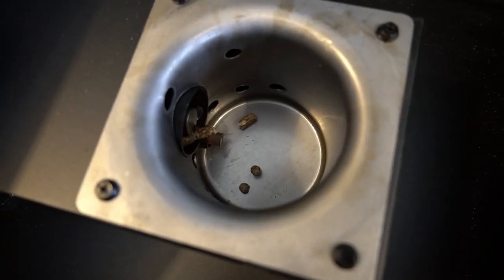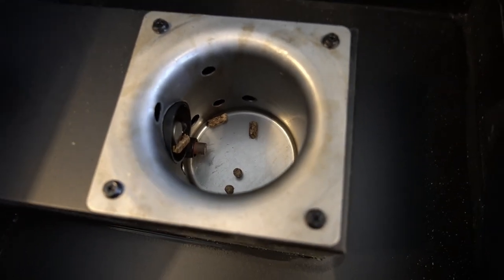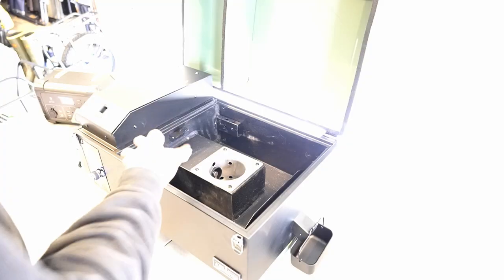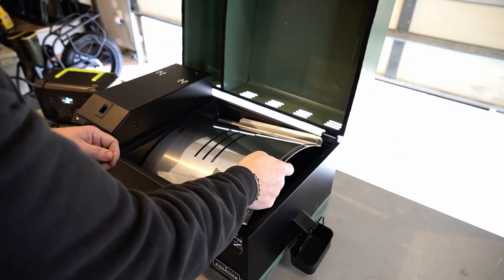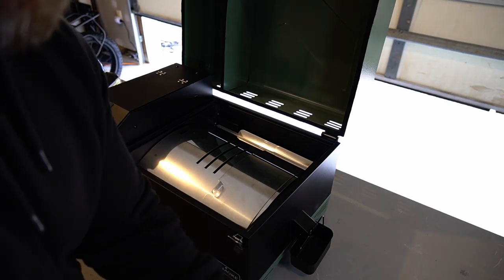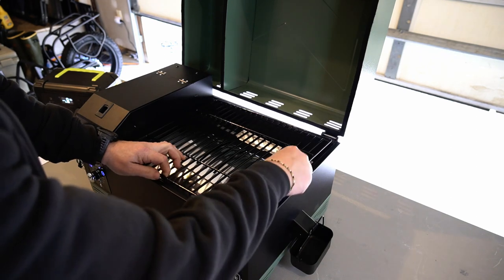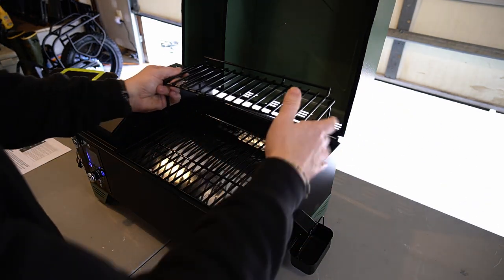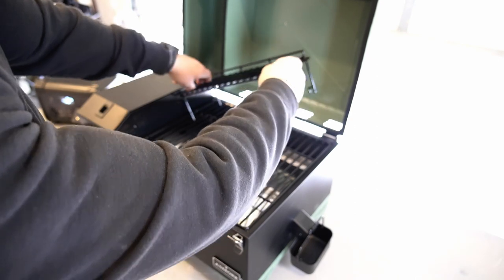The priming is complete. The auger is turning and dropping pellets into the fire pot. Now we'll proceed to the initial grill burn off. Once you get it primed and confirm pellets are dropping in, go ahead and turn this back to off. The priming is something you need to do each time your auger runs out of pellets. But this burn off we're getting ready to do is just something you have to do once, whenever you first get it from the factory when you first purchase the unit.